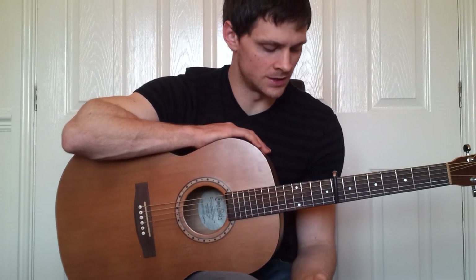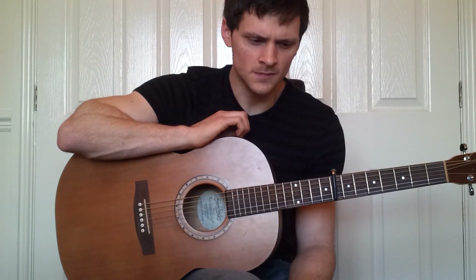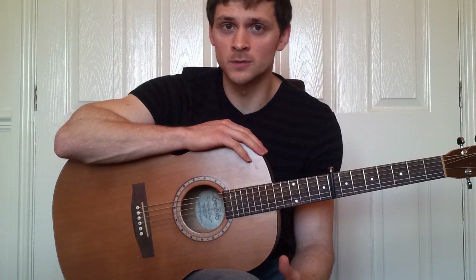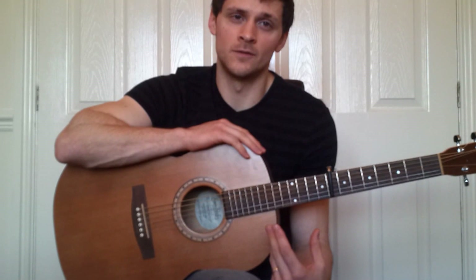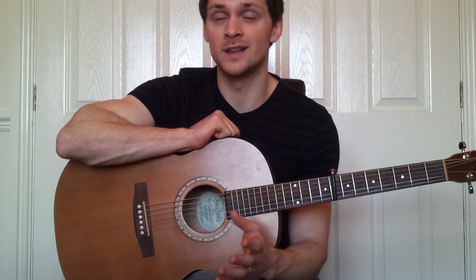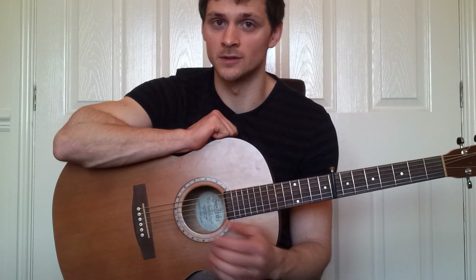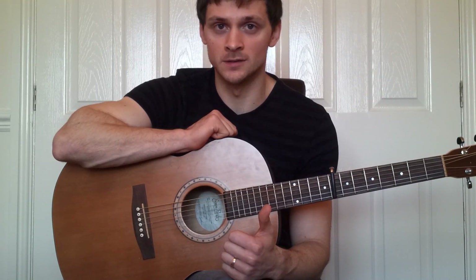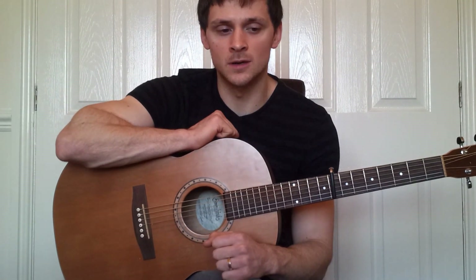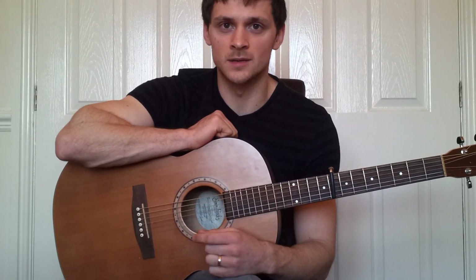There is scope for a second video to this song where I teach you the intro at the very beginning and a couple of other bits. If you want that video to be made — obviously I'm time-constrained — there needs to be demand for it. Give me a thumbs up, click the like button, and drop me a comment in the section below.